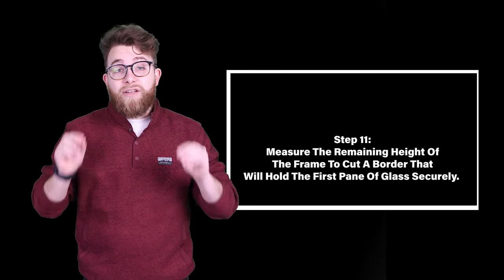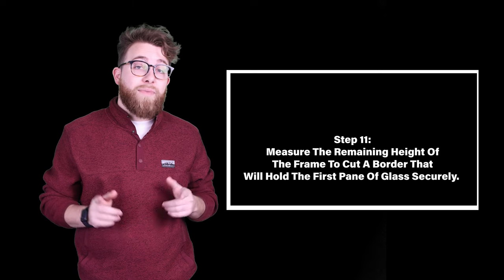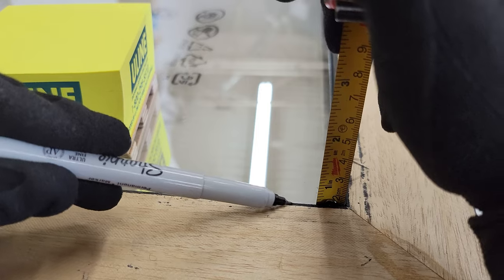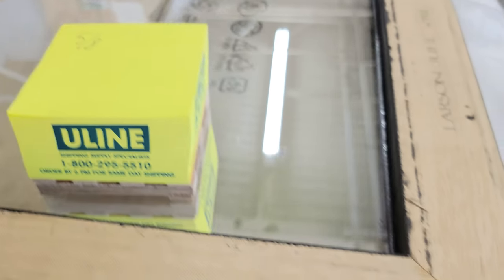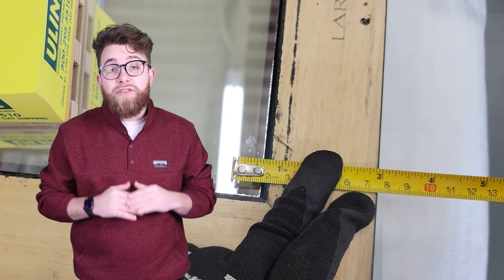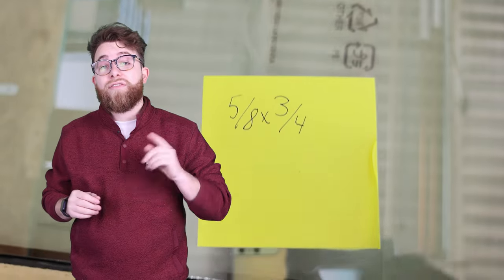Step eleven: measure the remaining height of the frame to cut the border that will hold the first pane of glass securely. From the top of the glass to the back of the frame, the depth turned out to be five-eighths. We determined that three-quarters of an inch would be sufficient to hold the material without blocking the view of the TV or ruining the mirror effect. This also provides a custom area to adhere the lights to.